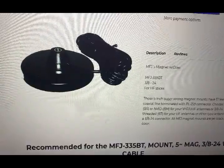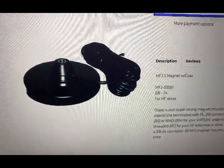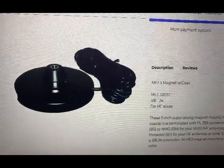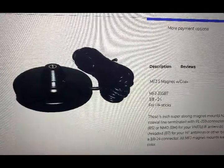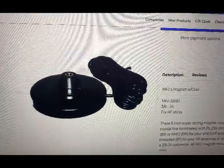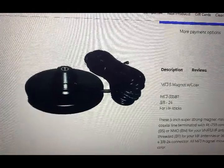I'll give you a brief description of the antenna, some of the equipment I use — the magnetic mount and so on — and then we'll get into some of the numbers, and I think you may be surprised. This is the mag base I use for my hamsticks; it's an MFJ, number 335BT. It comes with a PL-259 on the end, and the hamstick just screws into the top. It's been very effective for me.